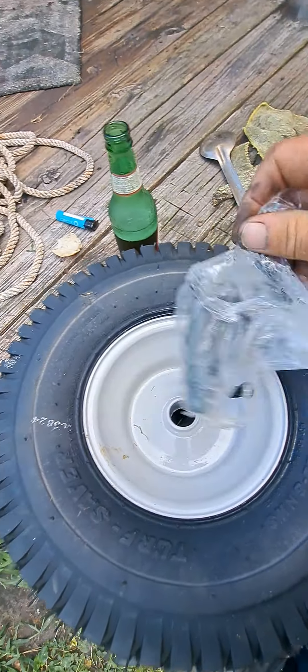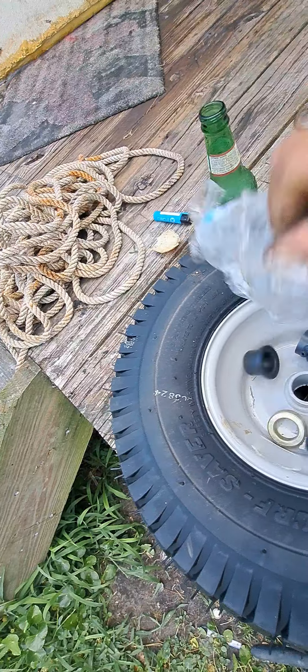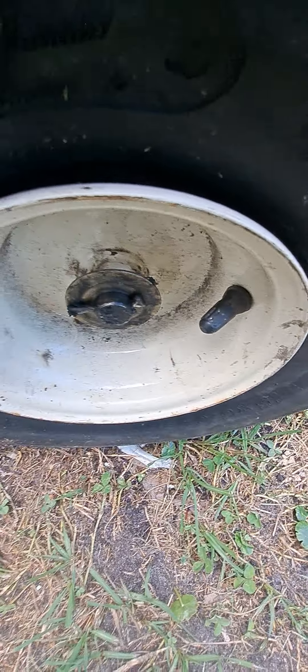It comes with all this stuff right here. These are your parts that make it work. And I have learned through my YouTube videos — it comes with two different spacers. And that'll make a difference on your axle right there.